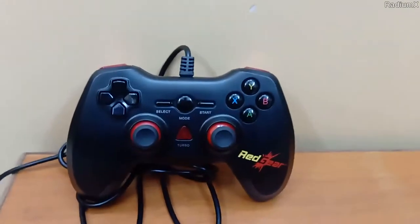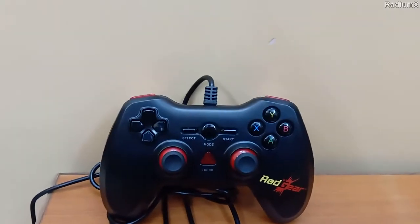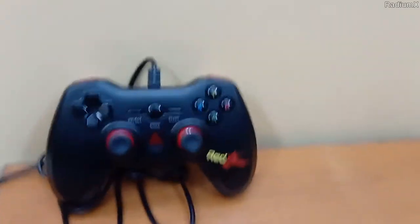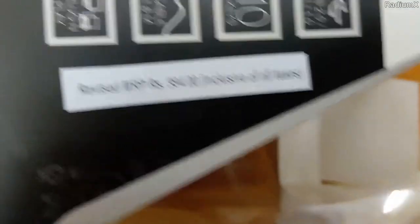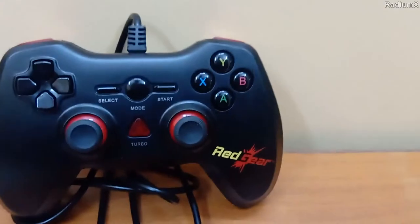After all that I have said, I am just going to say it is the best — well, I don't know if it is the best, but it is in the top three list of PC wired controllers till 2019 under 1000 rupees. I forgot to tell you — the MRP is Rs. 994, but I got it for just 600 rupees from the Flipkart day sale with a Flipkart Plus offer. So I am fully satisfied with this controller.